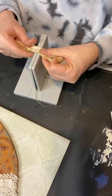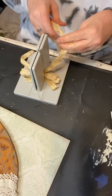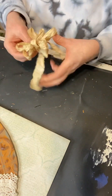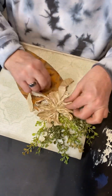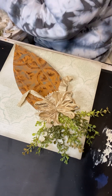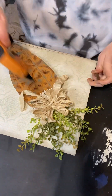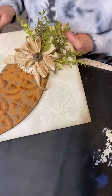Now I'm taking my Bow Dabra and a piece of muslin that I coffee stained and baked, and I'm going to make a little bow. Now I'm going to attach it to the top of my carrot and add a button. I thought about making a tag for this but I didn't want to take away from the carrot.